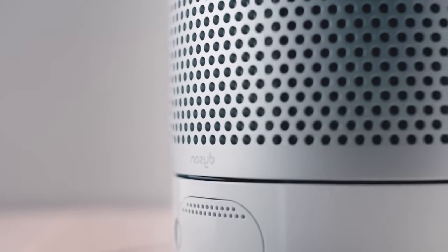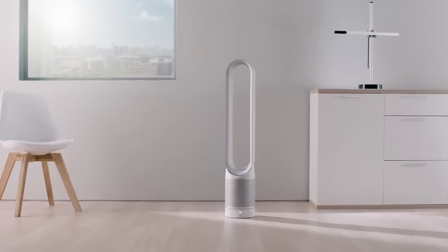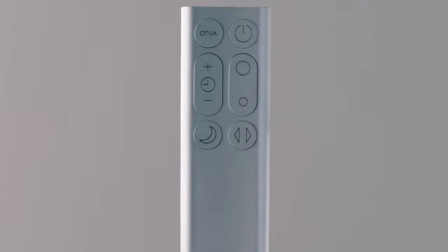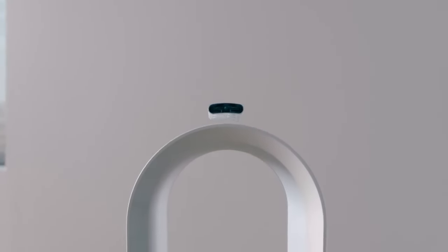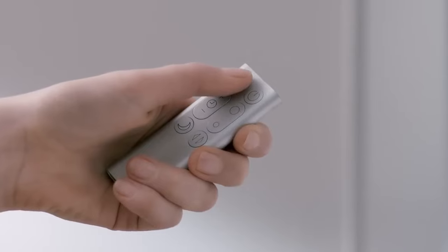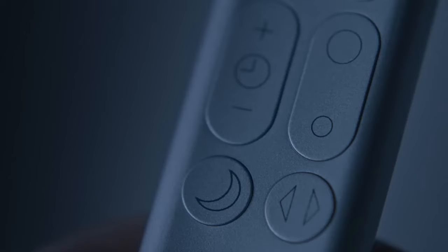It comes with a remote control for easy operation and can also be operated through a mobile app. Sensors are integrated into the purifier to monitor and display real-time information about the air quality in the room. The airflow speed and direction can be adjusted to customize the distribution of purified air.